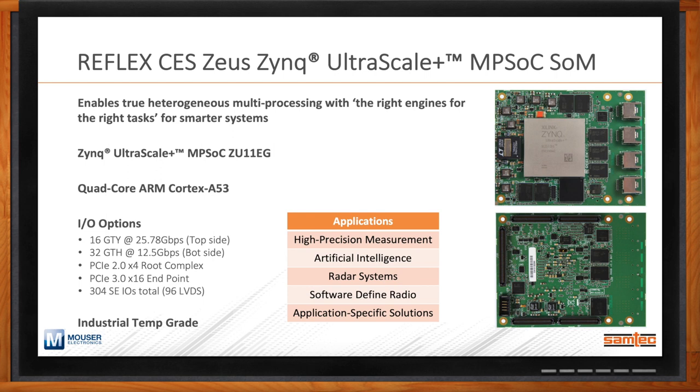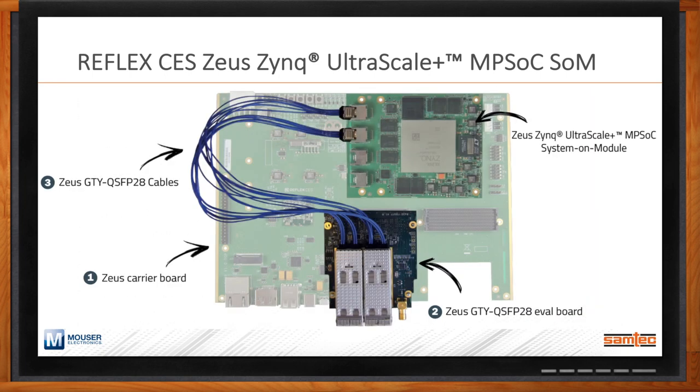The illustration here shows what the complete Zeus platform evaluation system looks like — available from Reflex CES, it includes the Zeus SOM, a carrier card developed by Reflex CES for evaluation, and the popular FMC Plus form factor daughter card, which routes high-speed TwinAX cables from an ARF6 connector to QSFP28 MSA pluggable solutions, simulating a front panel application within the data center. We worked with Reflex CES to come up with the right cabling solution while also allowing end users flexibility to take advantage of both the performance of the UltraScale+ MPSoC from Xilinx and the flyover technology from Samtec.